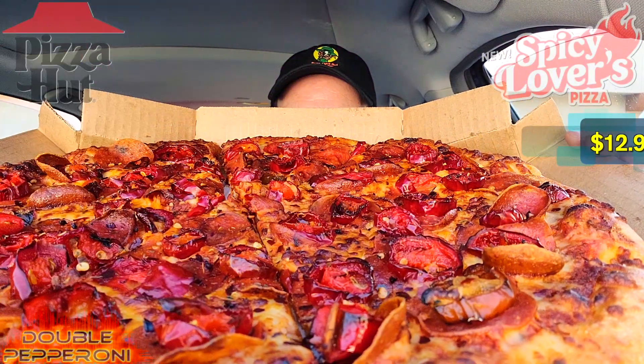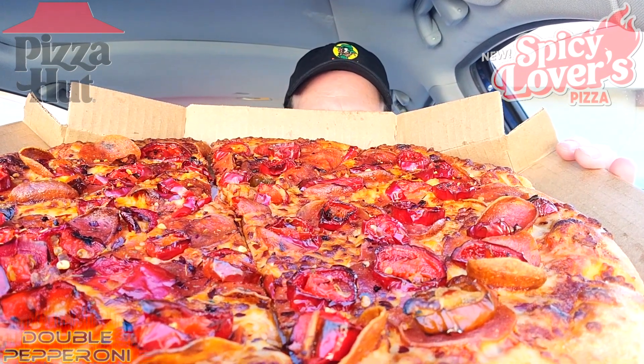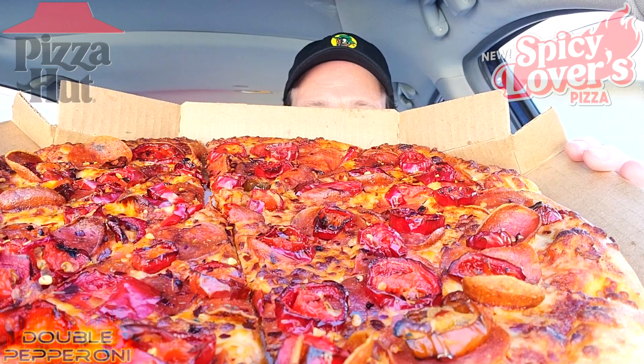Alright, let's peep this out — it's the all-new Spicy Lovers Pizza from Pizza Hut. I gotta tell you, this is looking mildly threatening just in the appearance department. I'm definitely digging the presentation and there is lots of spiciness to be had on this one for sure.